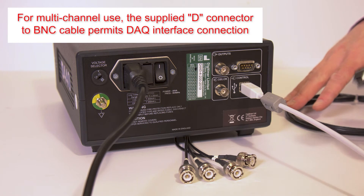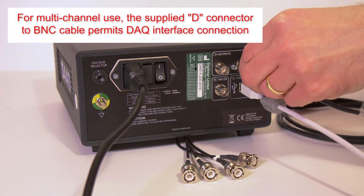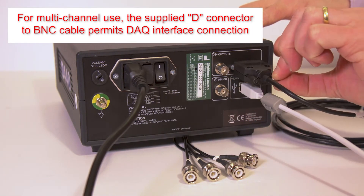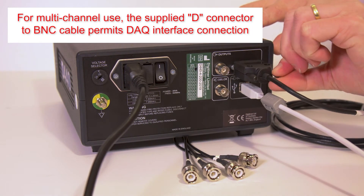If two or more channels are being used, we provide two or four channel output leads that terminate with multiple BNC plugs for connection to your chosen data acquisition system.